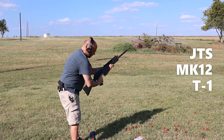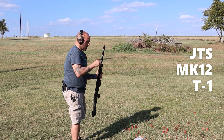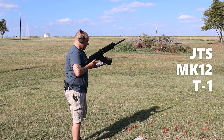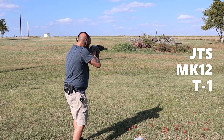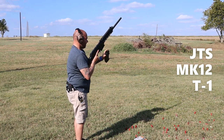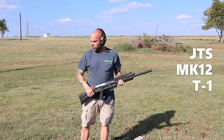We're going to pop them out, eject the shell, and change the setting to number two. After switching to gas setting two, it ran clean. Setting number two is the one that works well for these Winchester 1400 shells.